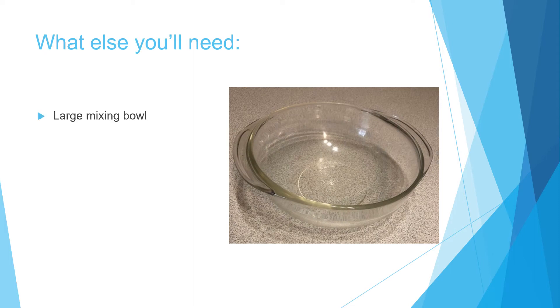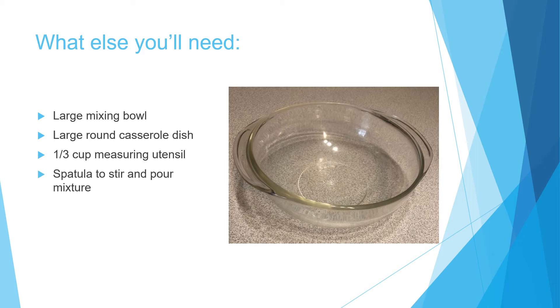This is what else you'll need: a large mixing bowl, a large round casserole dish (which is shown in the picture), a one third cup measuring utensil to measure your sour cream, and a spatula to stir and pour the mixture.